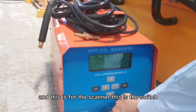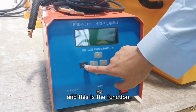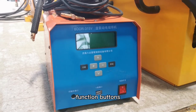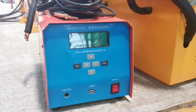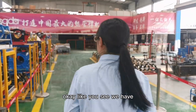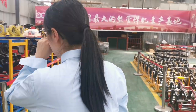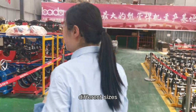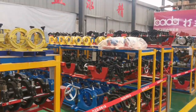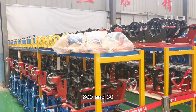This is the scanner, this is the switch, and these are the function buttons. As you can see, we have different colors for the machines, with different sizes ranging from 315 to 613.